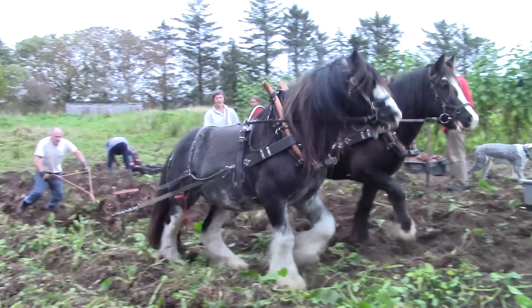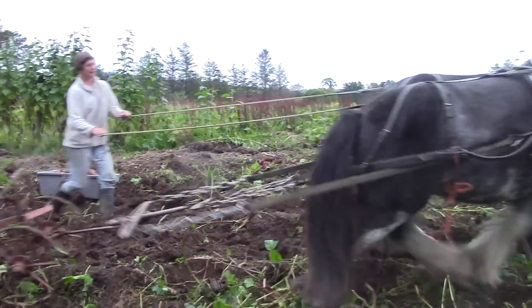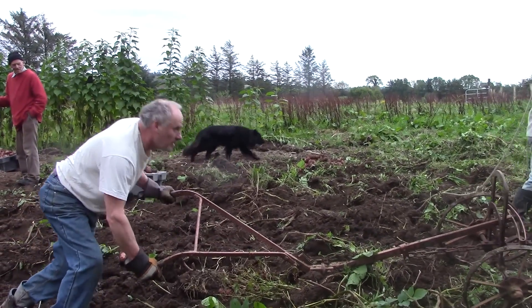Despite a dry spell, the ground was heavy going, and the tops getting caught in the plow didn't help. But Henry and Flora did their part very well — they are great horses.